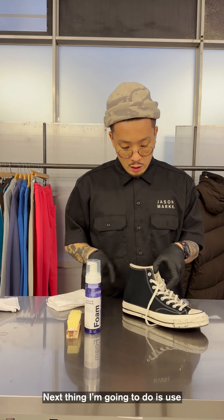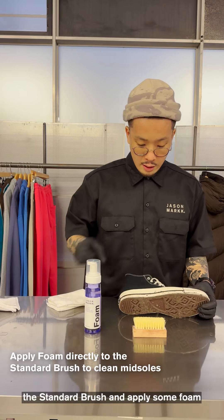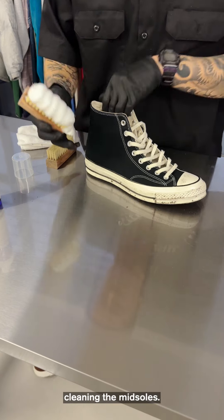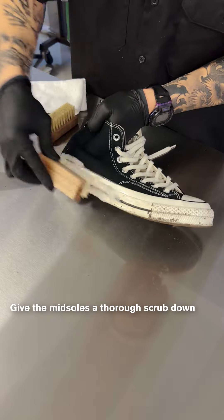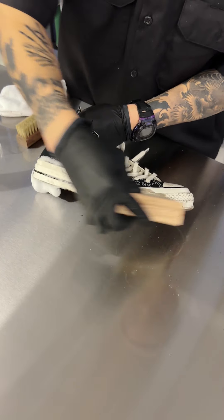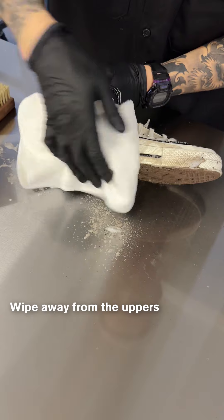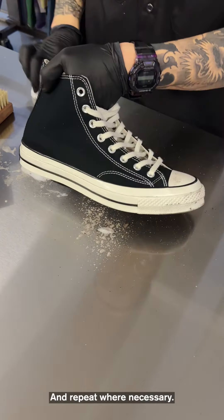Next, I'm going to use the standard brush and apply some foam directly onto the brush, and start cleaning the midsoles. Wiping away slowly, and repeat where necessary.